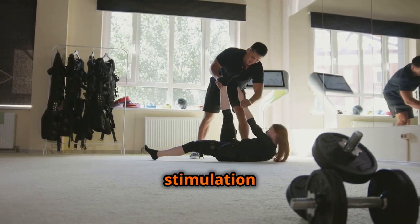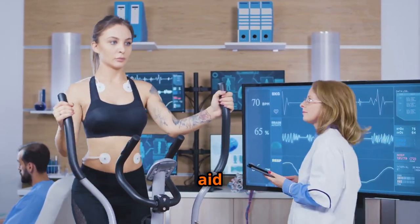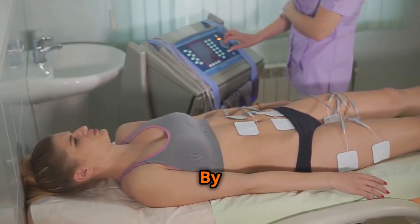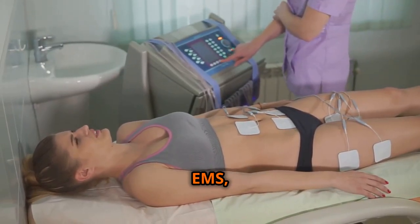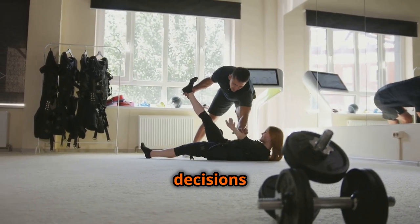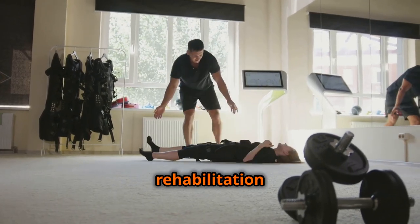Electrical muscle stimulation is a powerful tool with the potential to enhance strength training, aid in rehabilitation, and improve overall well-being. By understanding the science behind EMS, its proven benefits, and potential risks, individuals can make informed decisions about incorporating this technology into their fitness or rehabilitation regimens.